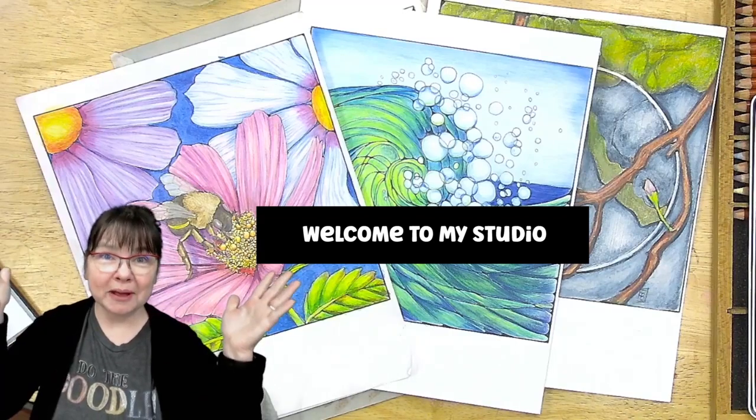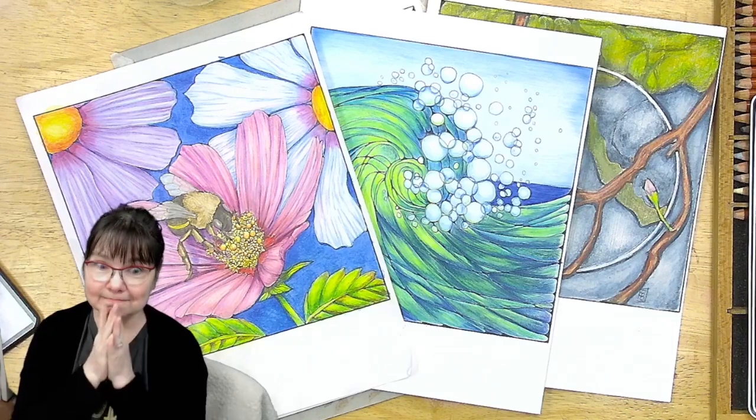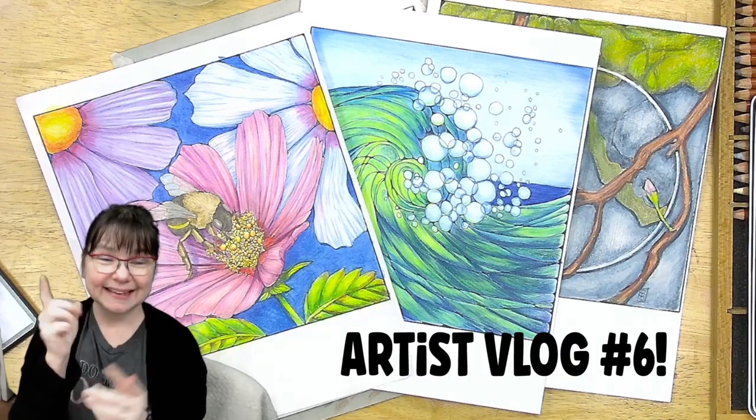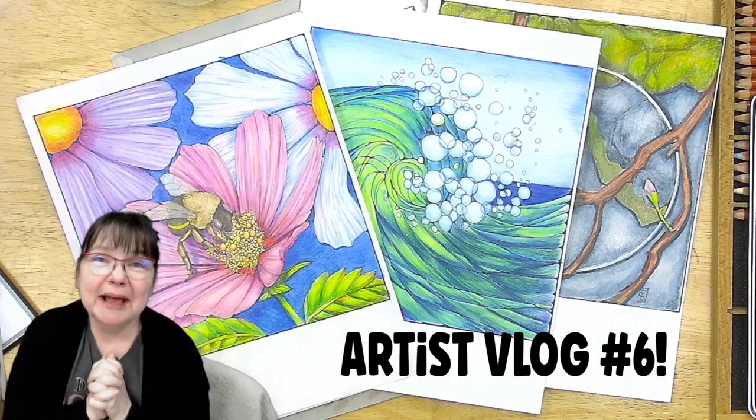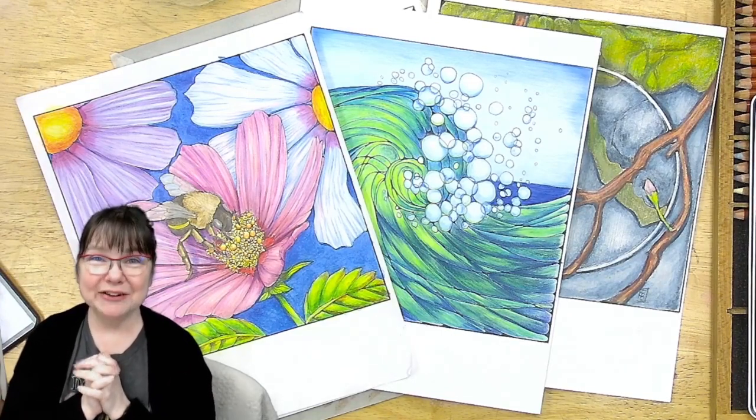Hello and welcome to my studio. This is vlog number six. I'm Stephanie. This is Deliberately Creative and I'm glad you're here.